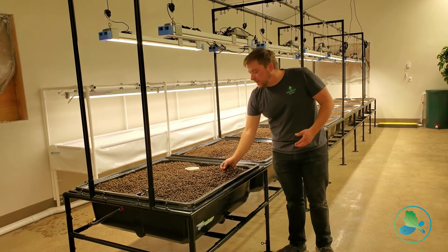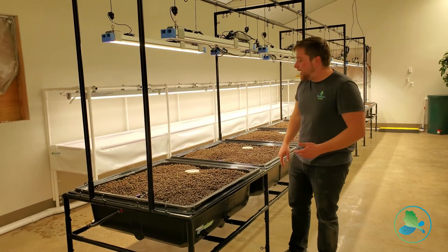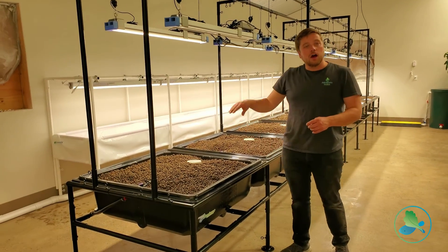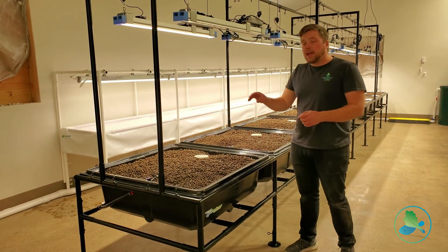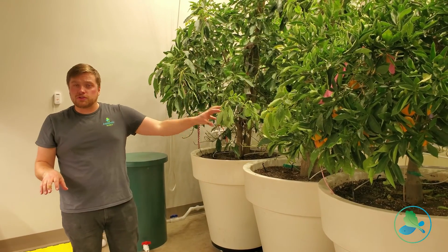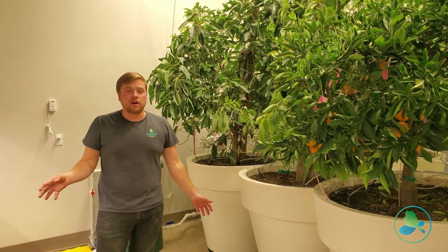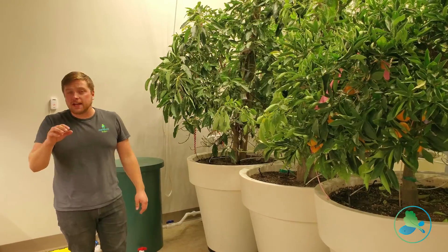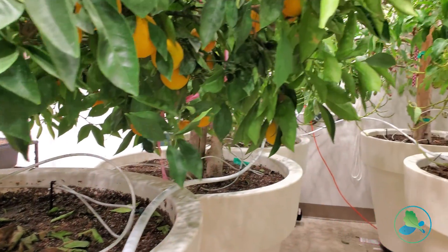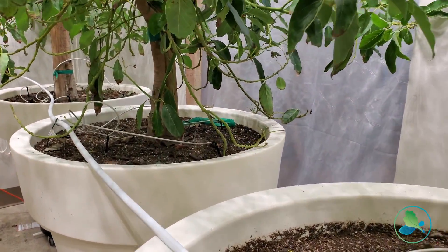Everything here is growing in these clay pebbles. We have the ability to vary the height of the water in these beds and control each bed individually if you wanted to. These are a fruit tree system that's automatically fed with water from our aquaponics farm. We have a design to build a pressurized drip irrigation system that is fed with water from our aquaponics system, so our fish can supply water directly to the trees.